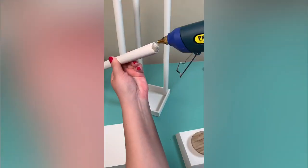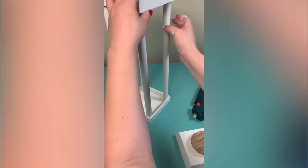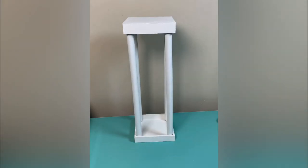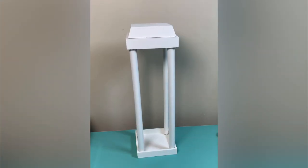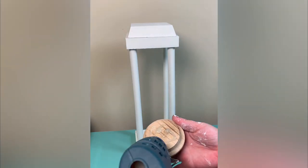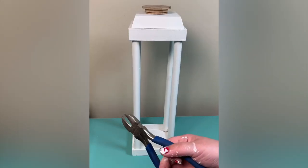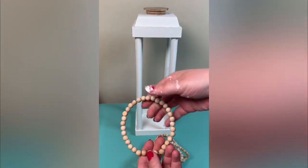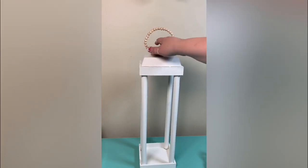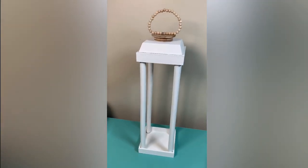Once everything was completely dry I just hot glued it together — hot glued my four plunger sticks into the base, then hot glued the top base piece on, holding it in place until it was sturdy. You can find small trays like this at Michael's for around 50 cents. I painted it white; it comes in a light wood color. I also used the top from an old candle I wasn't liking anymore — I love the combination of white with the light wood look.